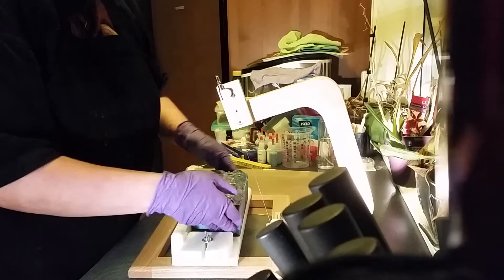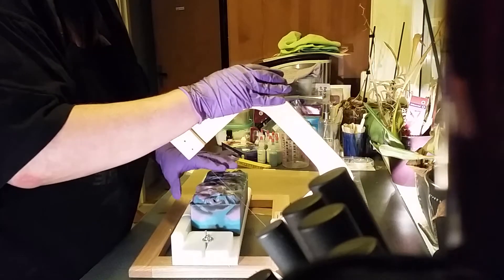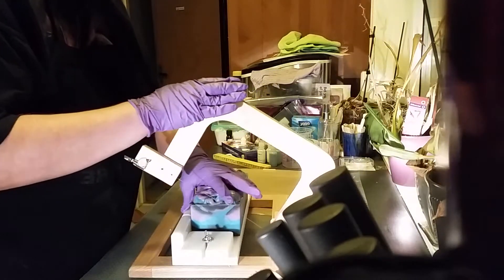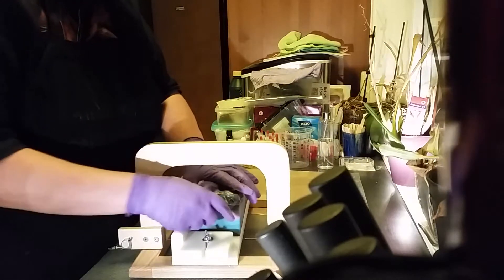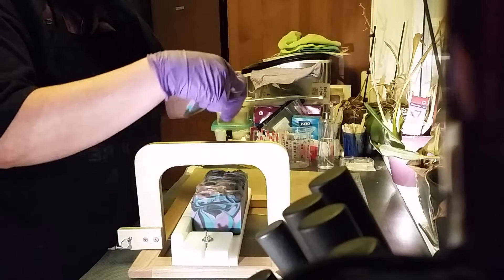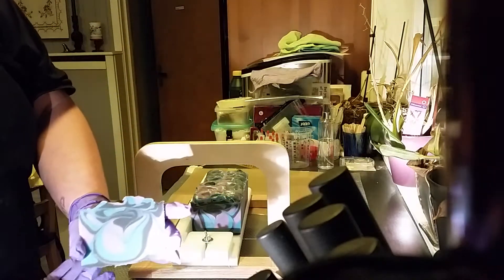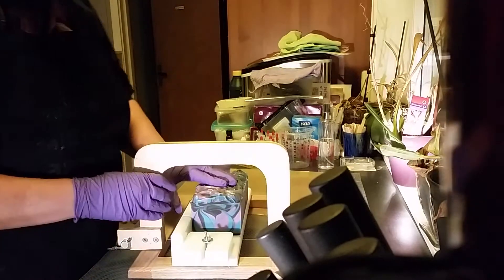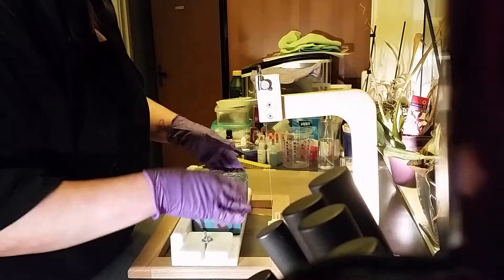So here we start. Now I cut an end piece off first. And here you can see how it is inside. I am very happy with the swirl on the end piece.